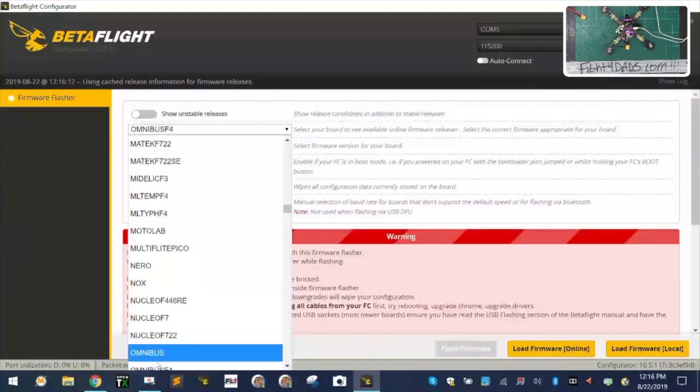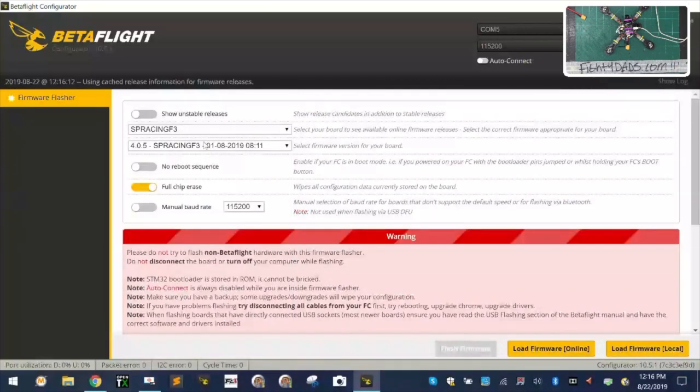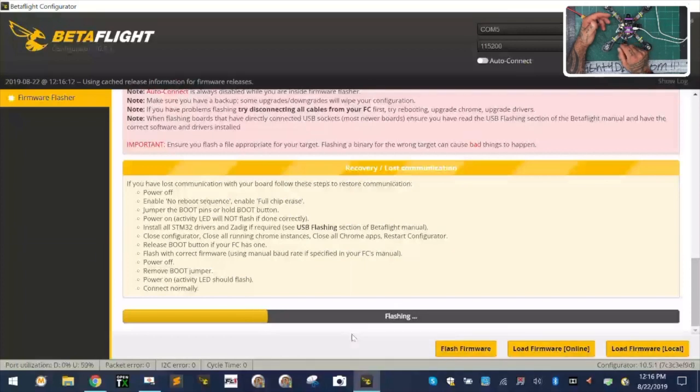I'm going to drop down to the SpacingF3 target, select 3.5.7, and leave it as full chip erase. I'll click 'Load Firmware', then flash it. We're going to flash to 3.5.7 and then get the rest of the setup done. Part of that is we're going to set up our receiver — then I'll heat shrink or glue it down on the pad. We'll also flash the ESCs and calibrate them, and from there we should be ready to go.